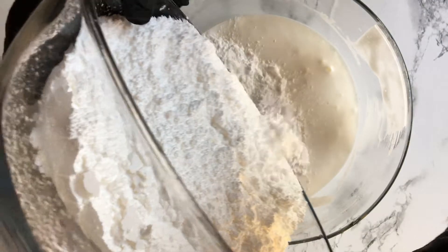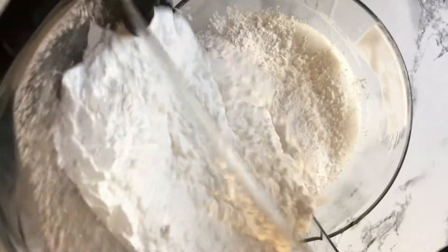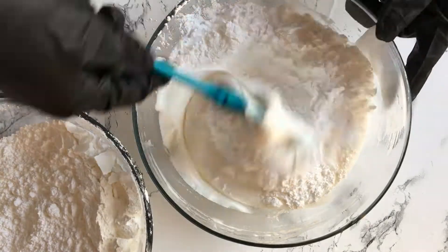Now add in the powdered sugar. I like to add in half of the powdered sugar, mix, and then add in the rest.